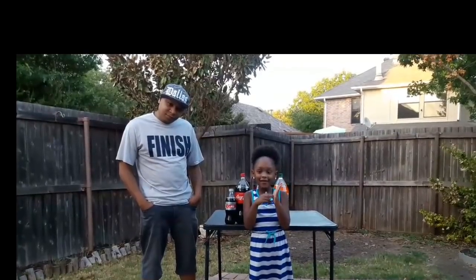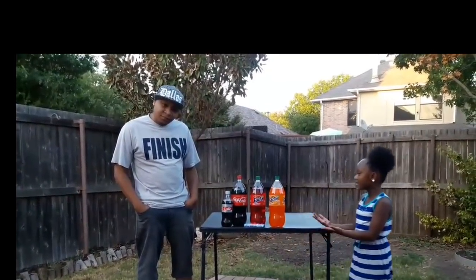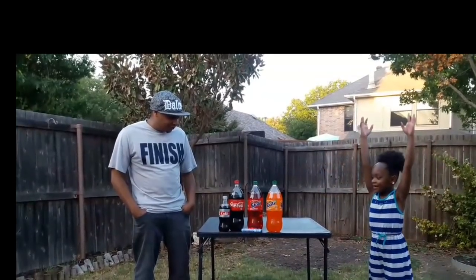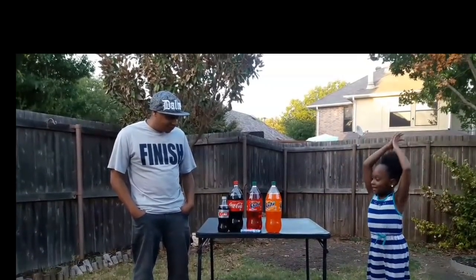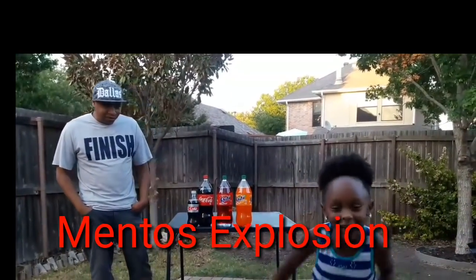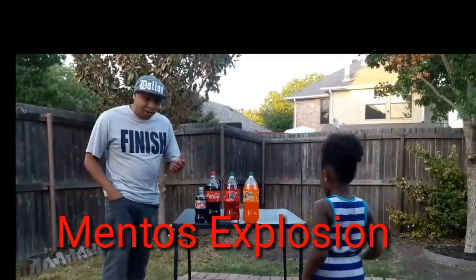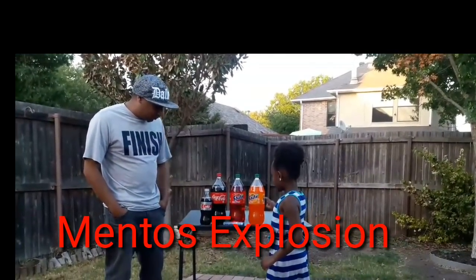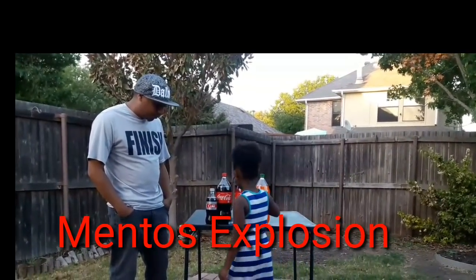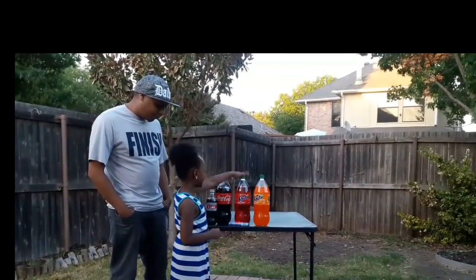Welcome to Kind of Kids. Today we're going to tell you what you need to do this project. We need three big bottles — but you don't have to get the three big ones, you don't have to.